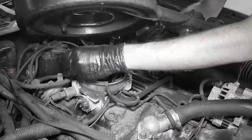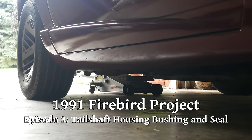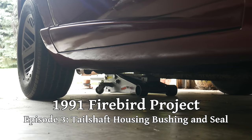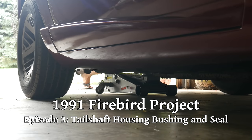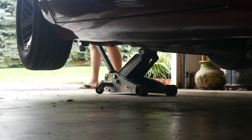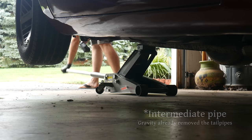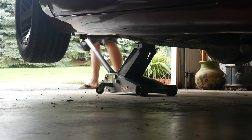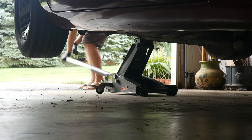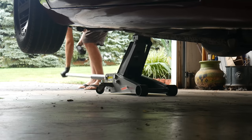We spent the majority of the last episode working in the engine bay. This time around, we're pretty much exclusively going to be working underneath the car. We'll start by jacking the car up. We'll only be lifting the rear end of the car for now, and we want it pretty high in the air — both to make as much room underneath as possible, and because we're going to have to remove the tailpipe at some point. The main reason we're only lifting the rear is to help all the transmission fluid flow forward so that we can remove the tail shaft without dumping a bunch of it out.